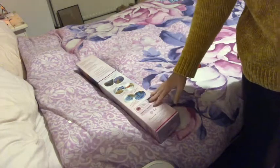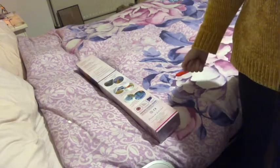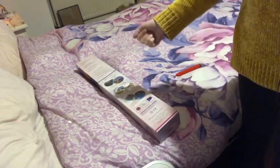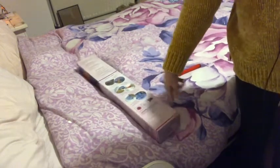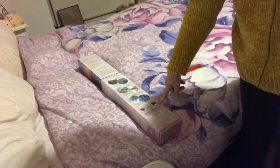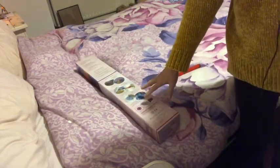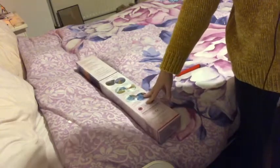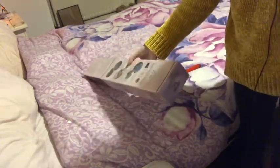Hello Fanatics, welcome to Diamond Painting Fanatics. I am Cindy and I have an unboxing — it is from Diamond Art Club. For those of you who are new and don't know, Diamond Art Club comes in a box.